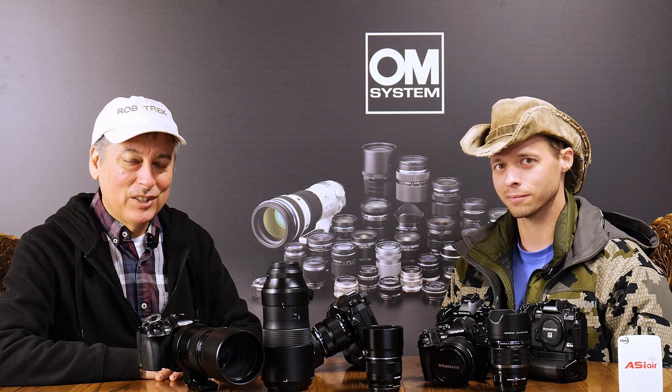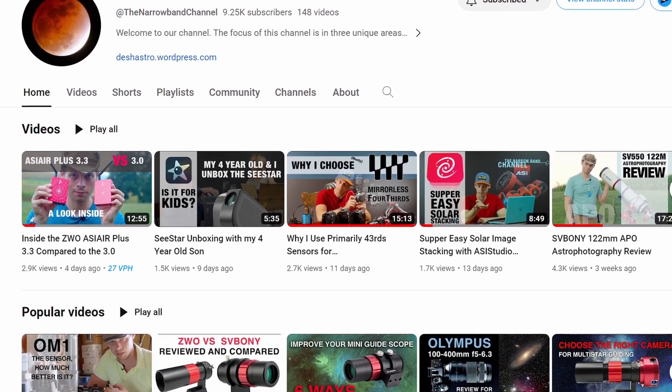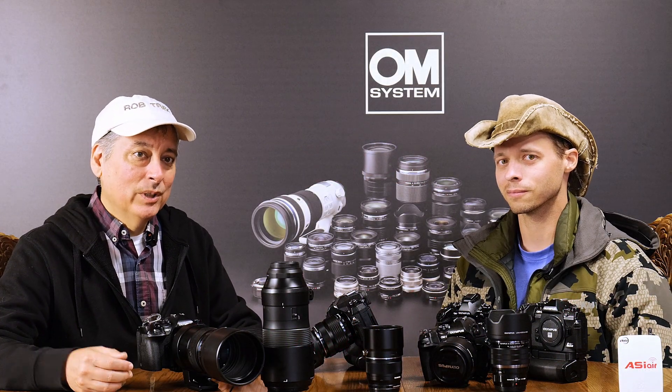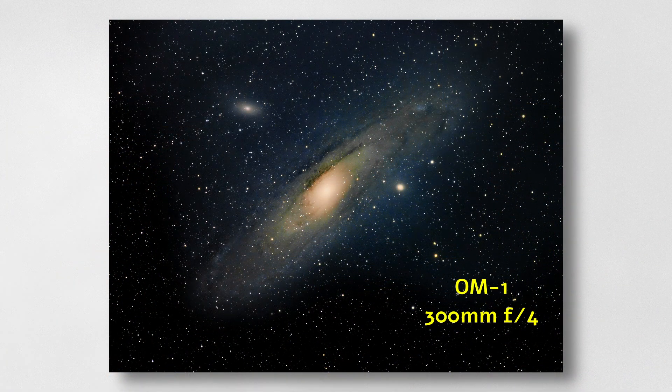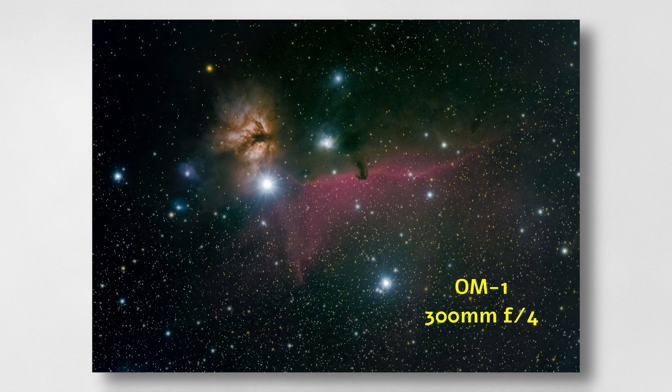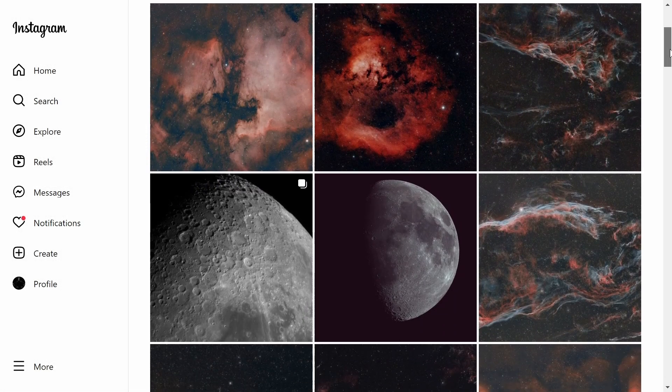I'm here with Ben Chappell from the Narrowband Channel, and I thought I'd take this opportunity to talk about specifically what OM Systems can do to improve or make these cameras much more attractive to astrophotographers, because it's definitely a huge and growing field. I don't think we're talking about anything too complicated for OM Systems to be the camera brand to go to when it comes to astrophotography.